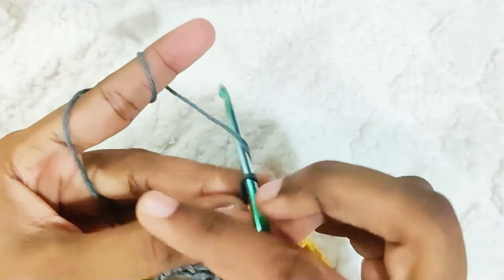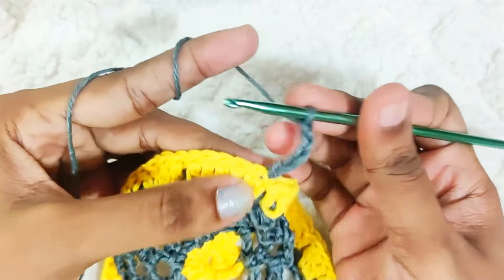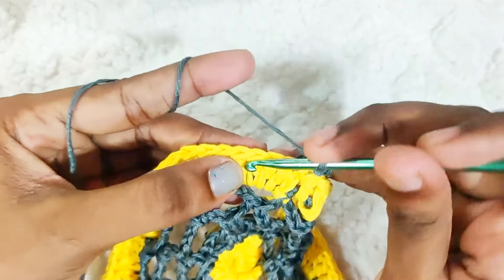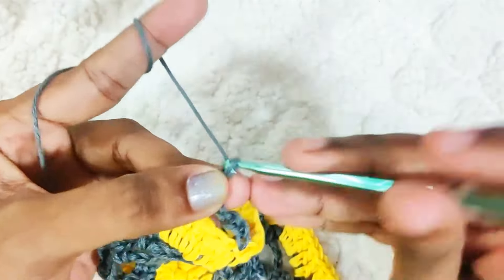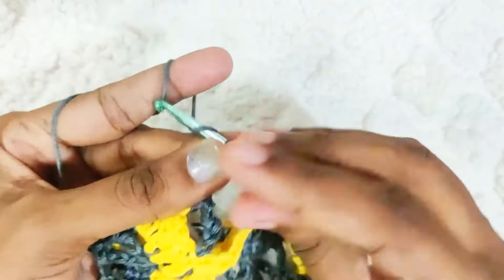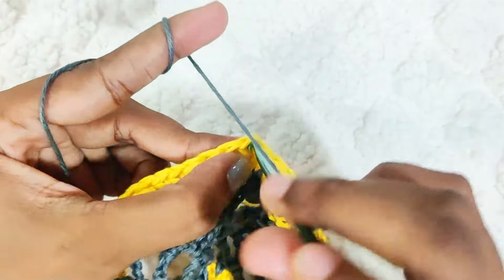Next round: chain 5, skip 2 stitches (that's 1 and 2), and in the next stitch make a single crochet. Repeat this all around — chain 5, skip 2, and 1 single crochet.